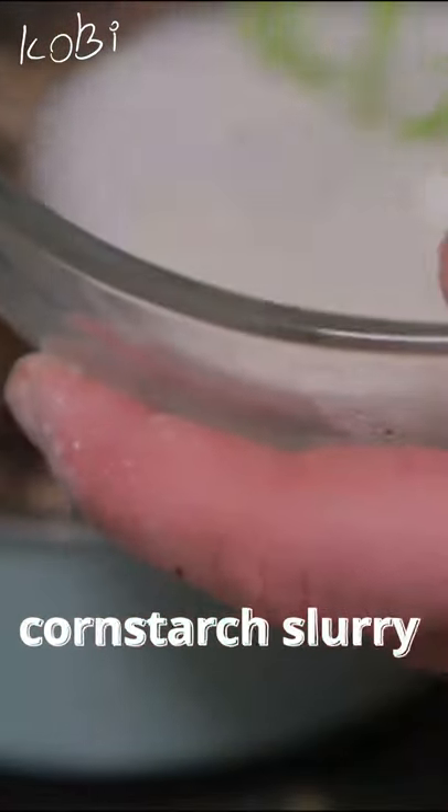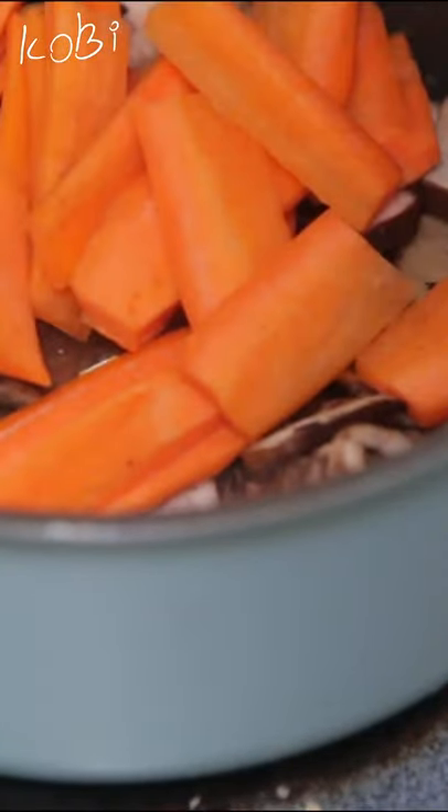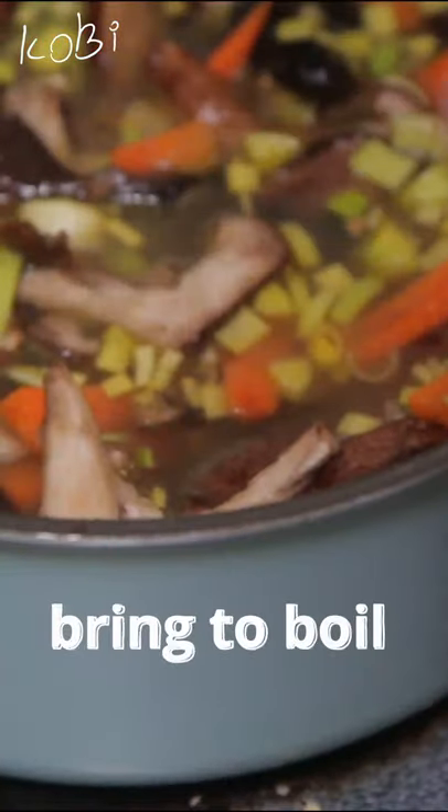Cornstarch with some water, vegetables, and MSG.